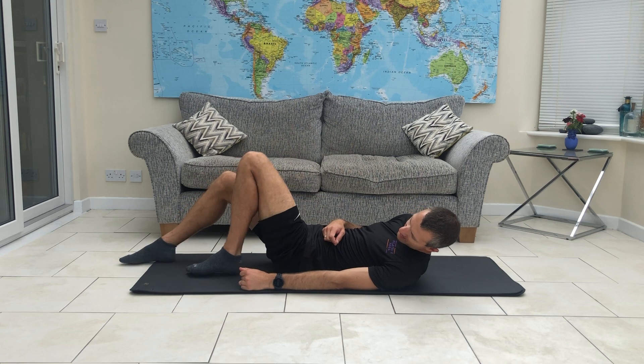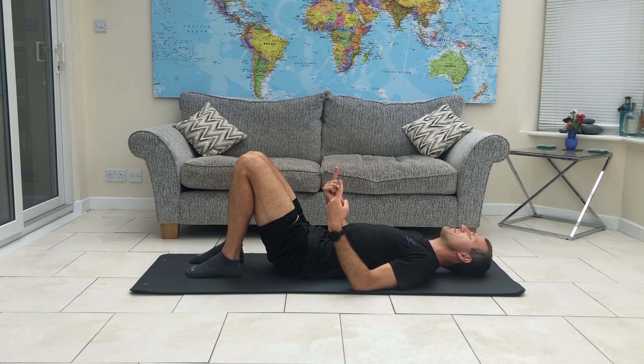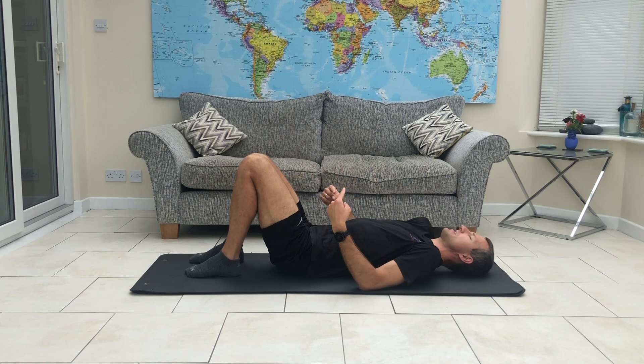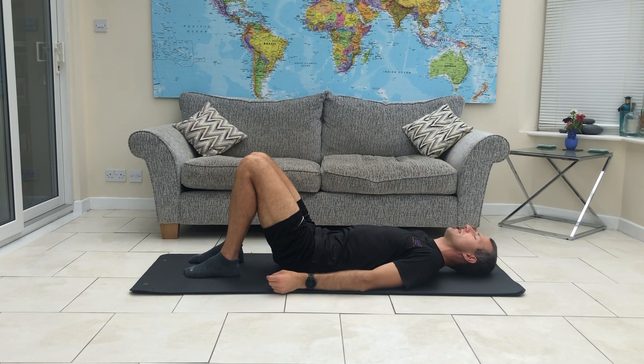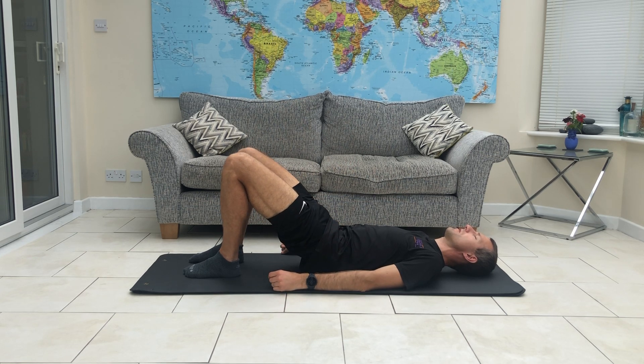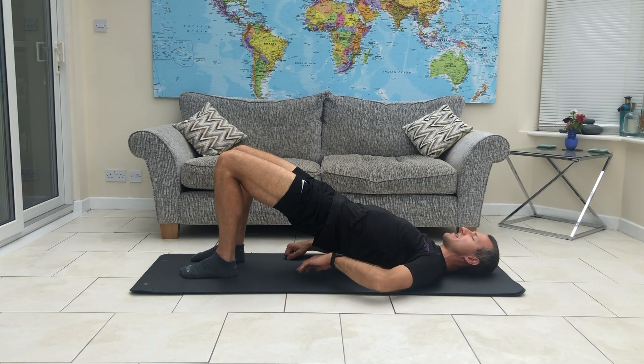We don't want the feet to be miles away here — we want them to be fairly close. We're going to lift our hips off the floor, so we're going to be going into a bridge position. And if you need to, you can use your hands to support your pelvis as you do that. As you push up, try and control the movement — it's always good to have that segmental kind of control all the way up the spine.